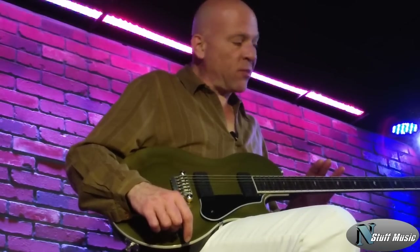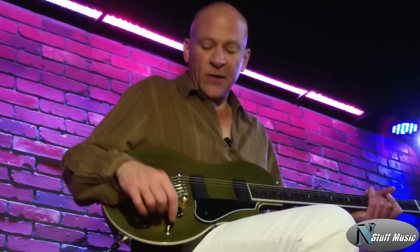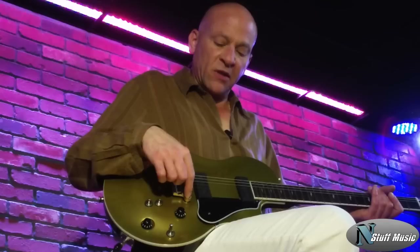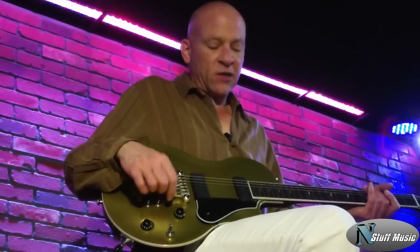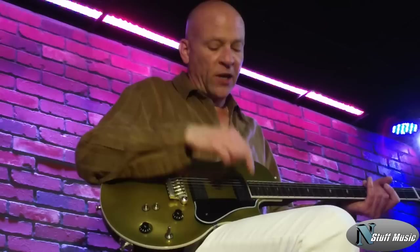We have a rosewood fretboard, 12-inch radius, medium jumbo frets. Very nicely set up instrument right out of the box. Rich Lassner and Eric Kirkland of Vox Research and Design came up with these pickups called coax pickups, which provide the sounds of a humbucker, a P90, and a single coil, all hum canceling.